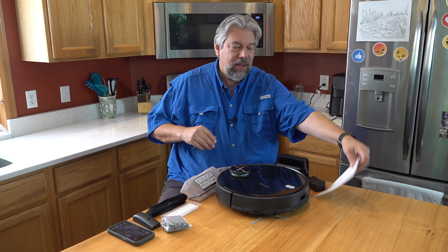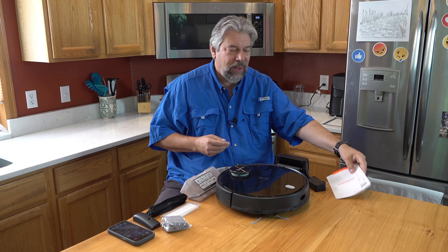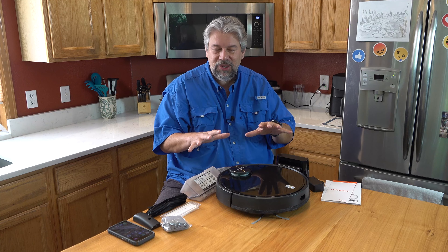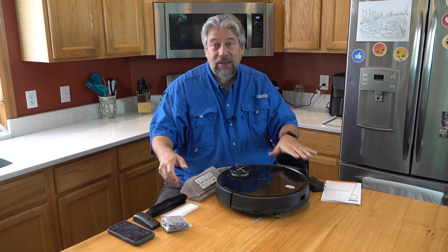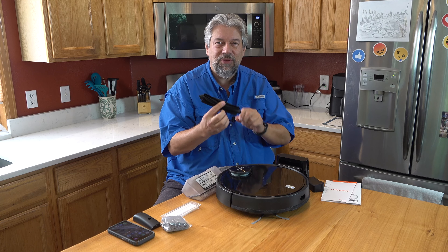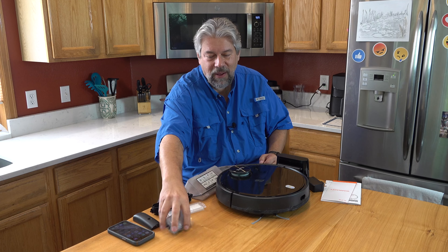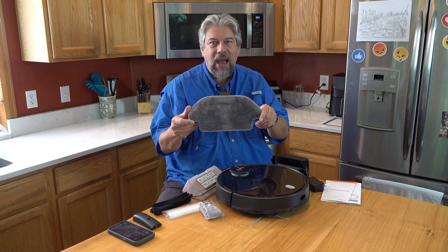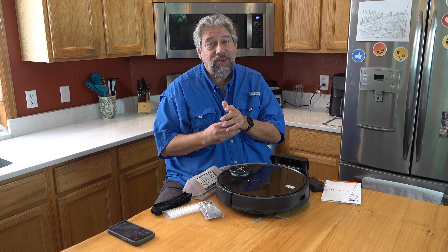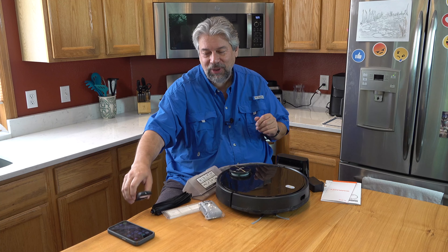Let me show you what else it comes with. It comes with a warranty, and I have to give them props — really good user manual. It's atypically well written and well laid out. I'm so used to manuals that are afterthoughts and poorly translated. This one's really good, which is helpful because this device has a lot of smarts and modes. It also comes with a rubber brush, good for hard surfaces in conjunction with the mop. It has a spare filter, a spare mop unit, and if you're not someone who likes apps, it comes with a remote control — even includes batteries. It's really everything you need.